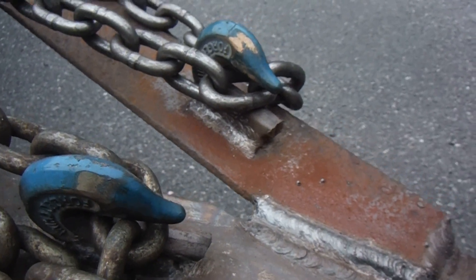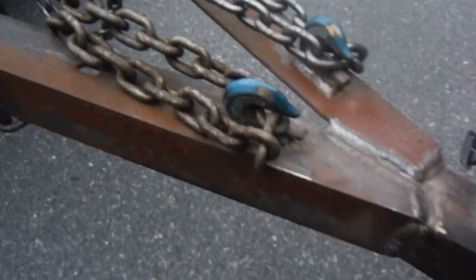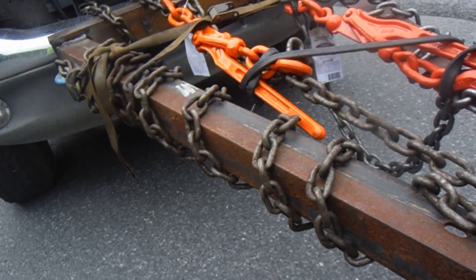Each hook has a 6010 root pass, then two 7018 cover passes — one hoop. It's pretty much just held on by chains right there. Use your chain binders to secure all the extra chain.